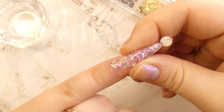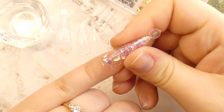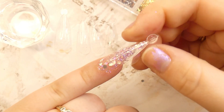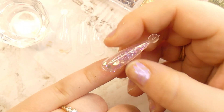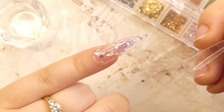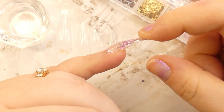This is the most satisfying part — removing the dual form. To make it a little bit easier to remove, I usually pinch the sides of the nail and then, as you'll see, it comes off a lot easier. As you can see, it's a beautifully formed nail and it's pretty strong.